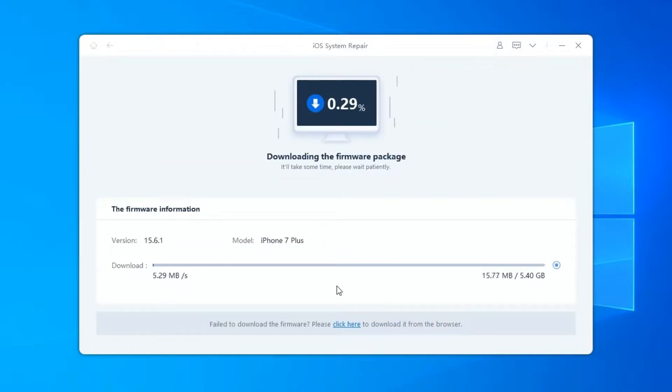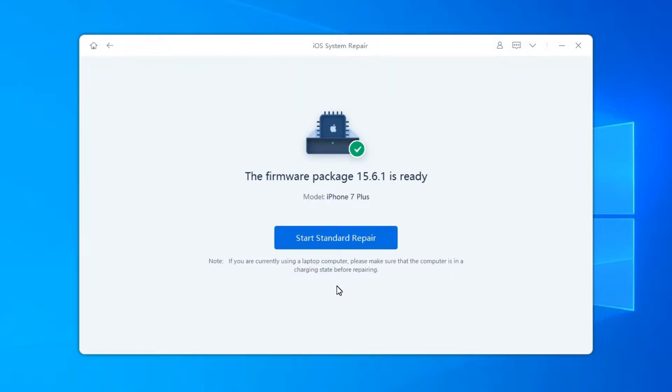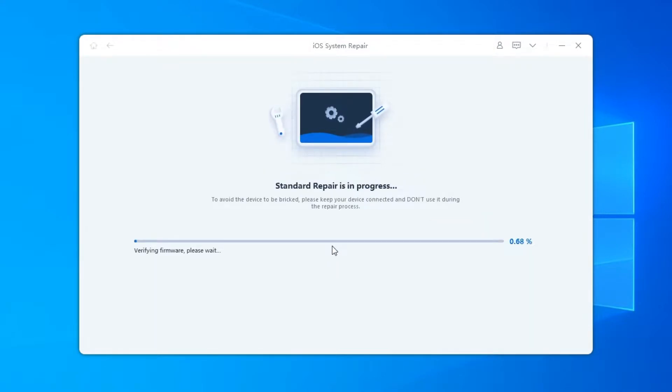It will take some time due to the approximately 5GB firmware package. Once the firmware package is downloaded on your computer, you can click Start Standard Repair to start system recovery. The whole repair process will take a few minutes, please wait patiently.